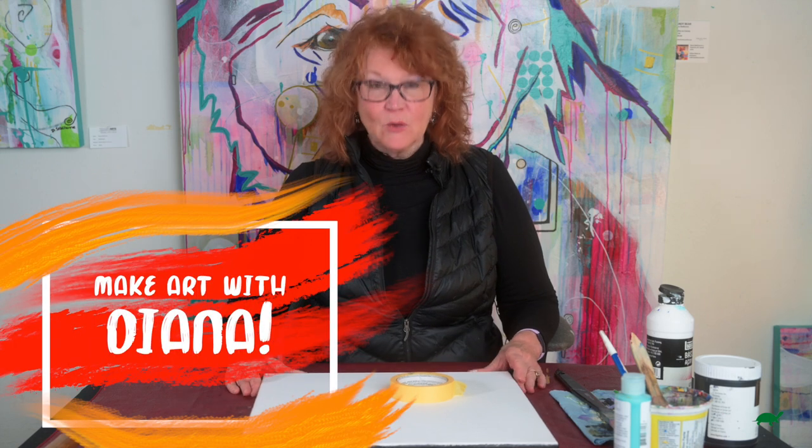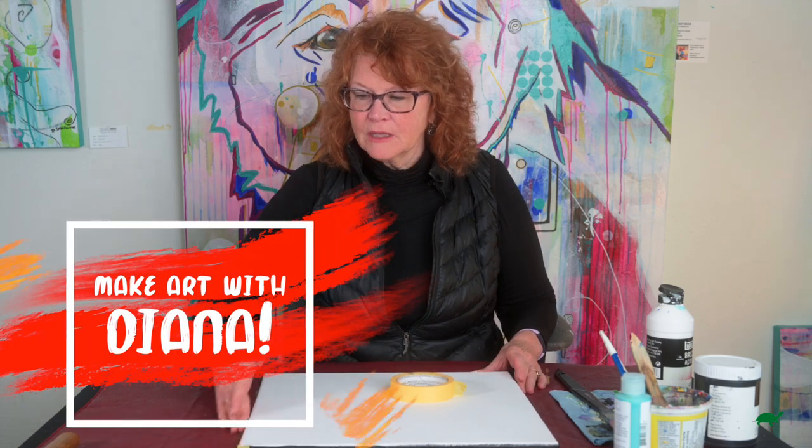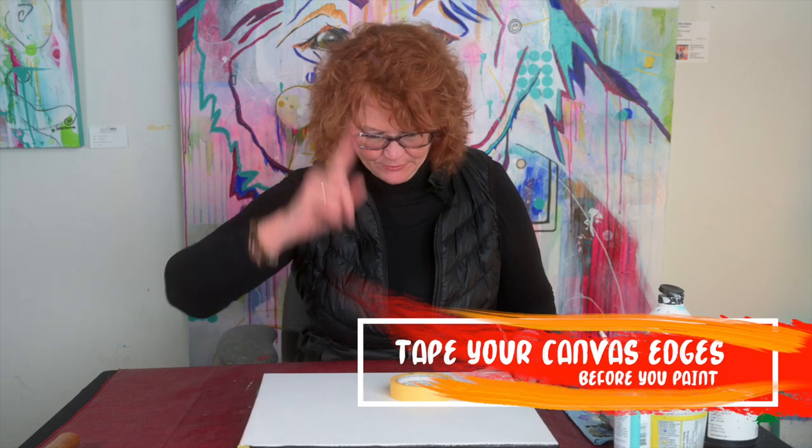Hi, I'm Diana. Welcome to my studio. I'm gonna share a quick tip with you.